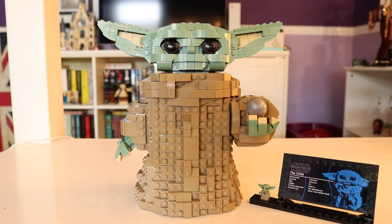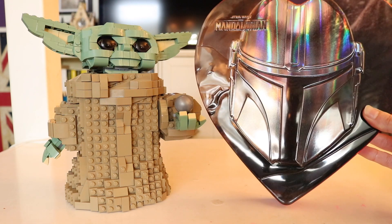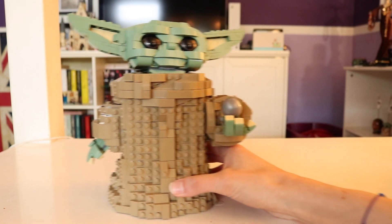If you're wondering how big he is, I'll do a little size comparison. If you've got a WALL-E, here's him with his buddy WALL-E. If you've got the newest 2021 TIE Fighter, here's him with the TIE Fighter. If you've got a box of chocolates, here's him with the only box of chocolates he'll care about. And if none of that is helpful, he's about seven and a half inches tall.